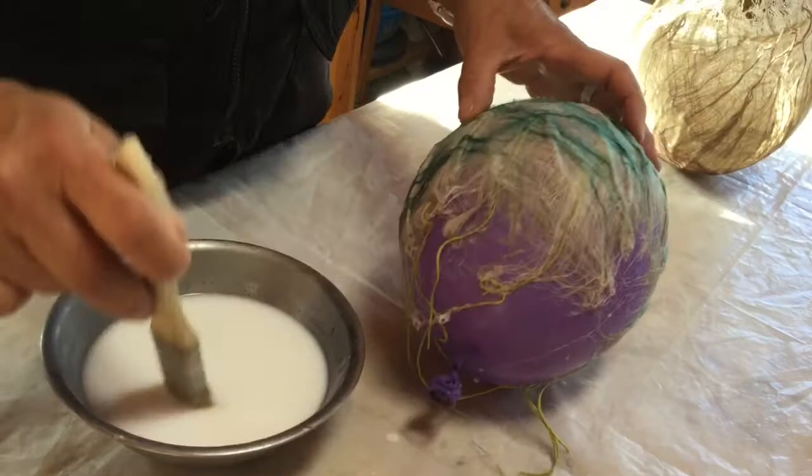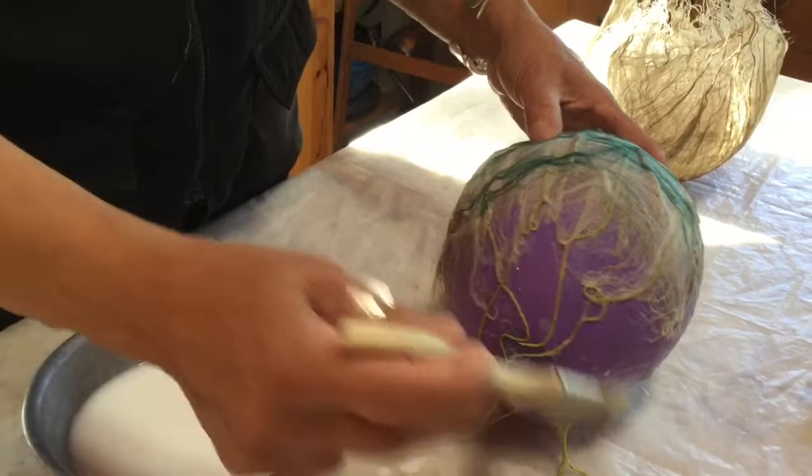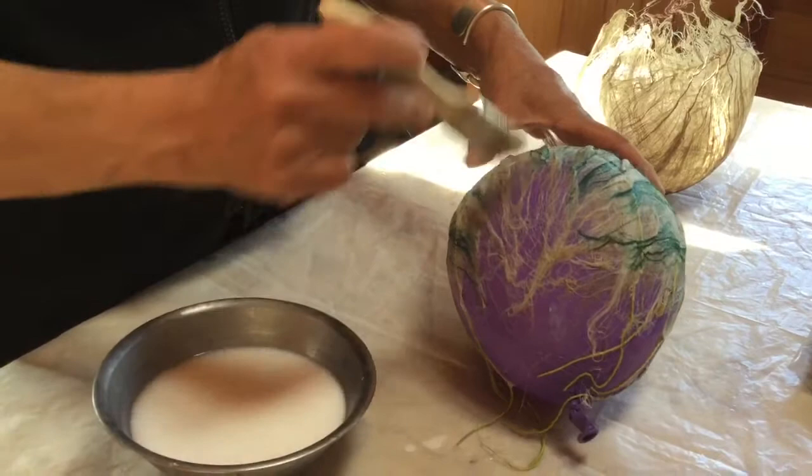I like these threads becoming part of the form. They get saturated with the glue solution so that when they dry they're stiff and they're part of the piece.